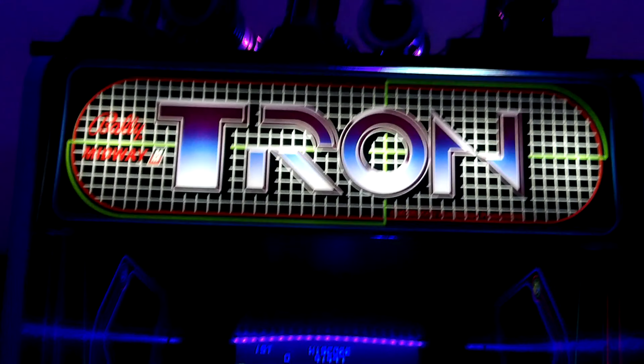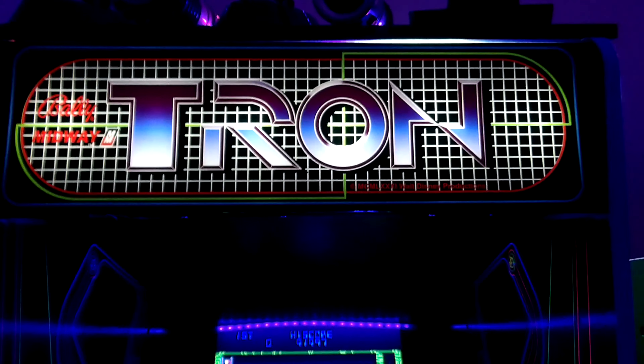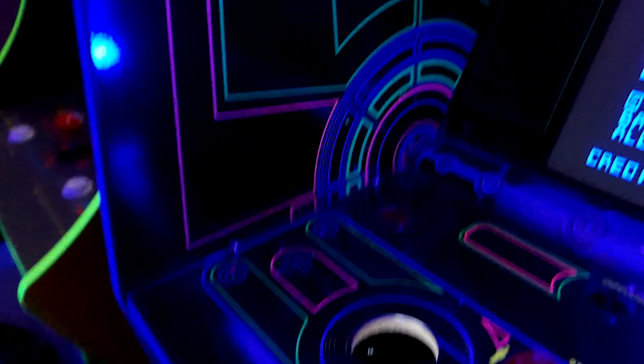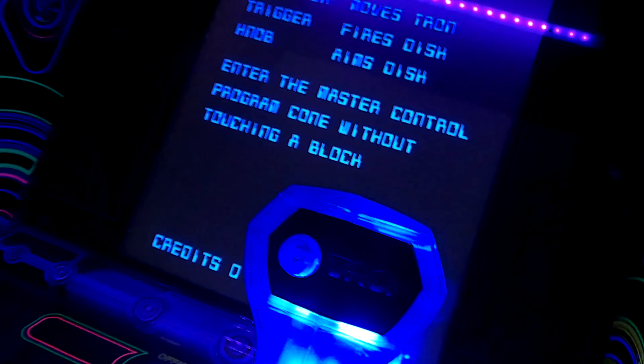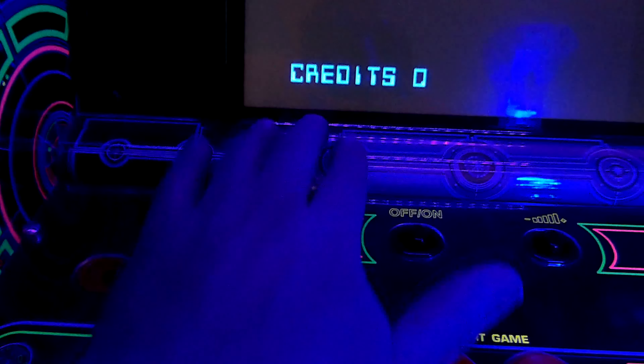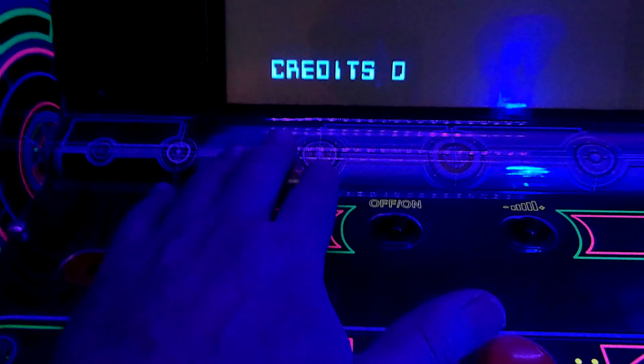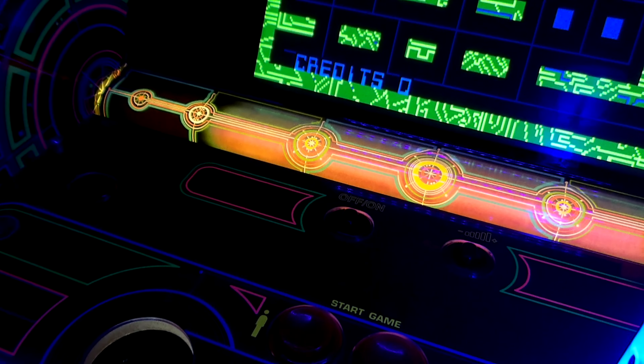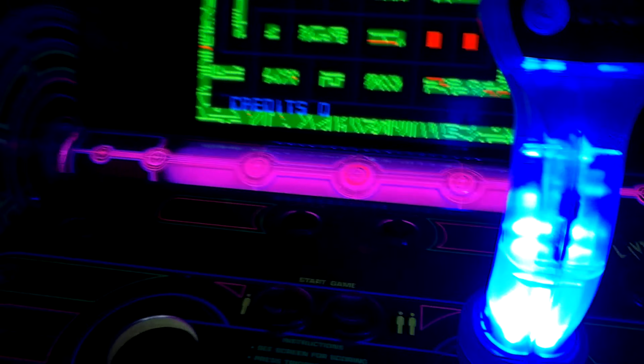My third machine is Tron. I think this is the best cabinet Arcade1Up has come out with so far. It looks so good — they even did the blacklight inside, and it responds really well. They also added a way to change the color where the old blacklight tube would have gone, which is a really nice touch. Arcade1Up doesn't do nice touches very often, but they did on this one.